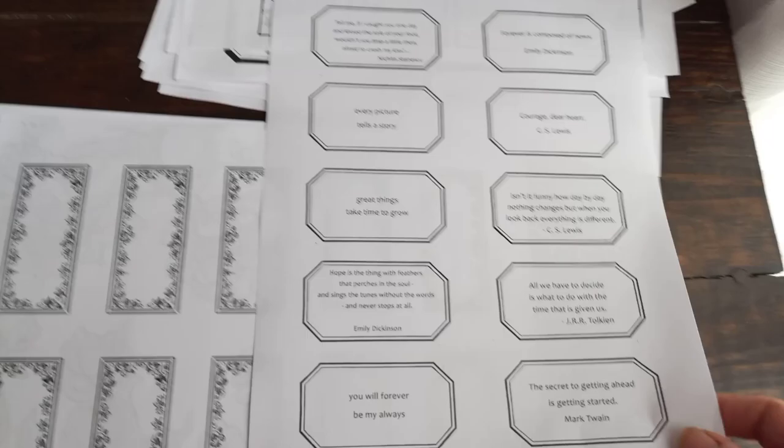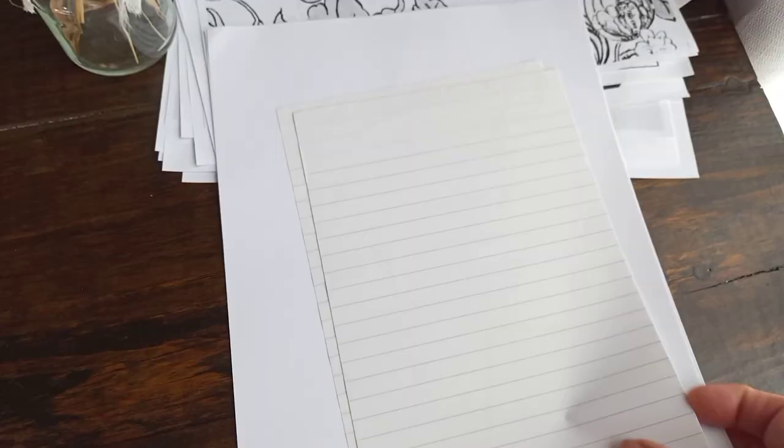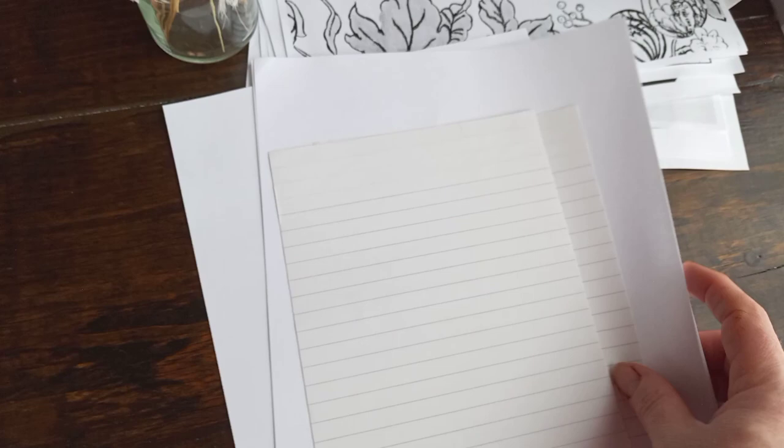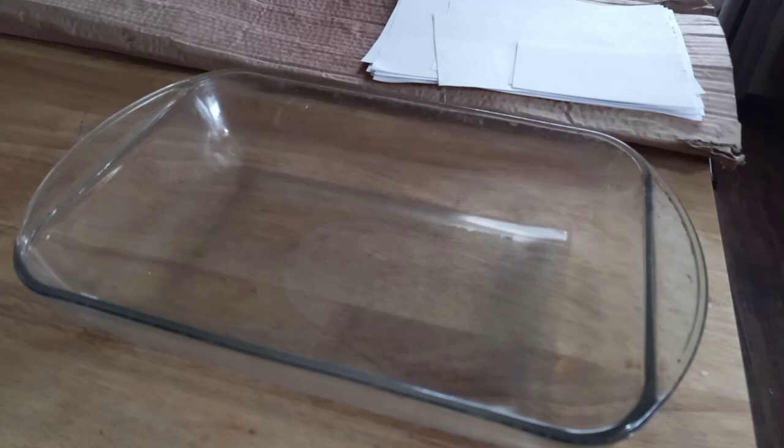I'll make them thicker later with either cardstock or even a piece of chipboard if you want something thicker. So here are some quotes that I love, and then some more labels. I'm just going to hand dye these and see how they come out.